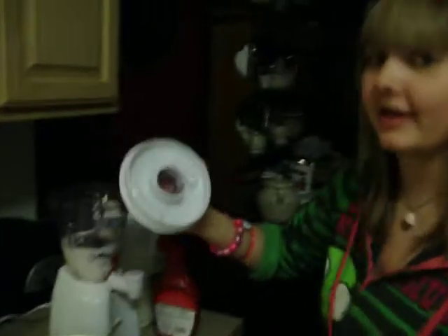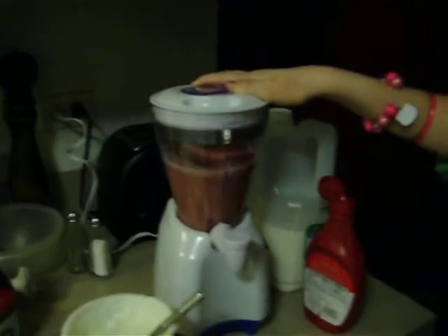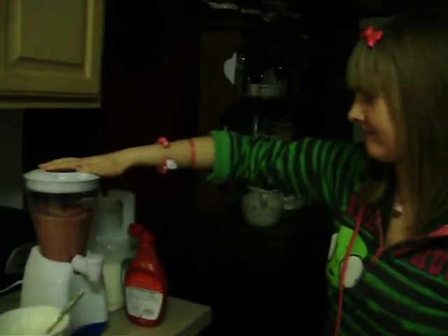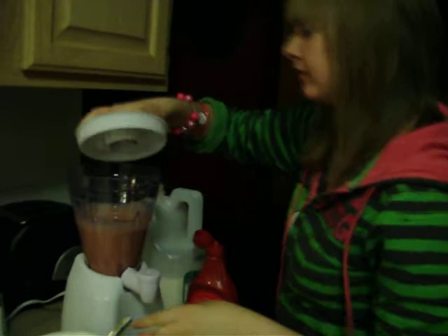Here's my adult, Haley. What, you don't know how to blend? And it's all smooth and good.